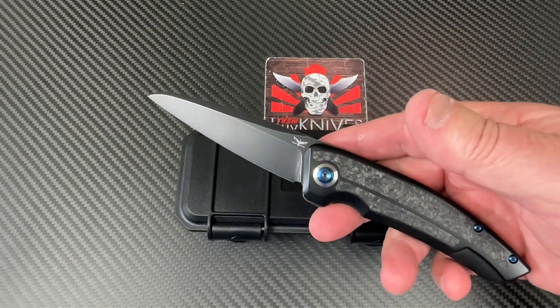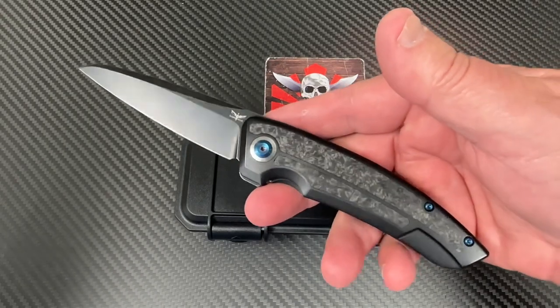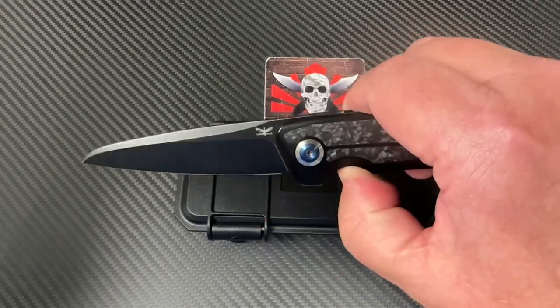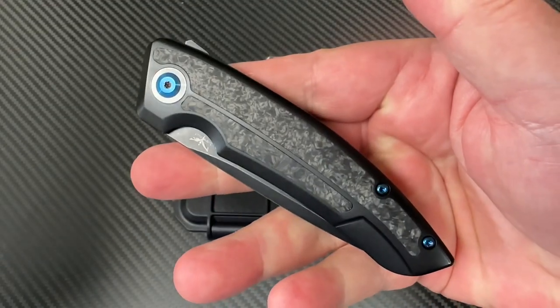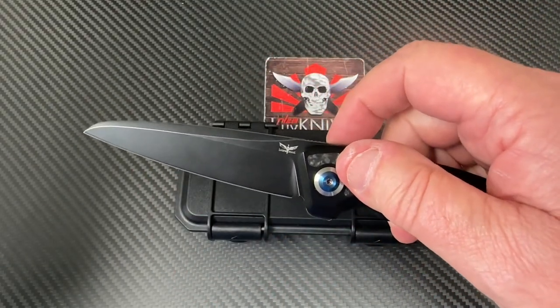This is called the Askier. What does that mean? It's Old Nordic — it means 'spear of god' in Old Norse. So it's the Askier, and this is what it is. Kind of — is that a wharncliffe? What kind of blade shape is that?